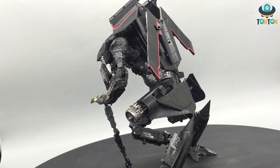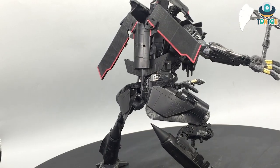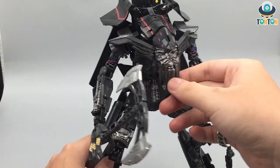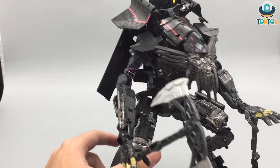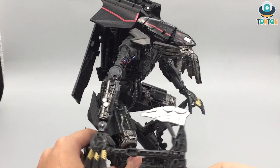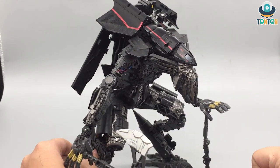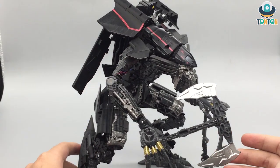Next up is Studio Series 35 Jetfire — my favorite Leader class of this line. He's highly detailed and movie accurate in both modes, and being a Leader class, what more can you say? The best thing about him is that he can be taken apart to combine with SS32 and the upcoming SS44. Just look at that face — he's so full of character. The only downside is the hands are fixed, which is a bit dumb. Black Mamba made a KO that only fixes the thumb joint so he can grab things more naturally, but I'd still recommend the official version.